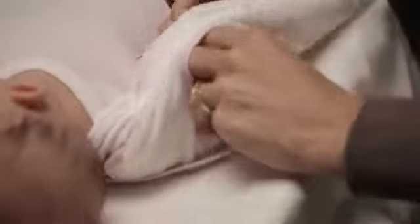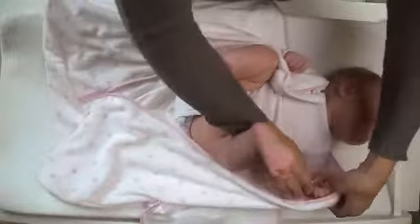First, put your baby's arms through the Sleep Sack Swaddle arm holes. Its sleeveless design helps to reduce the risk of overheating.